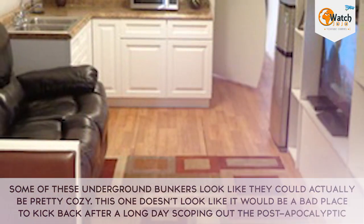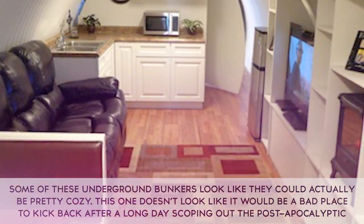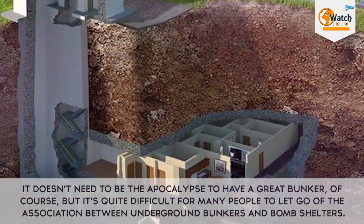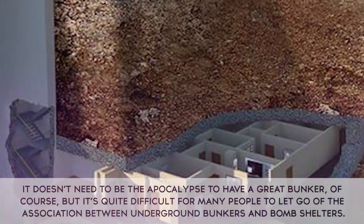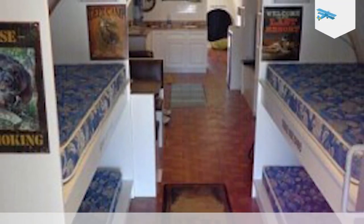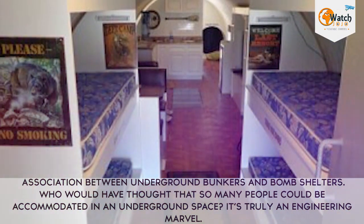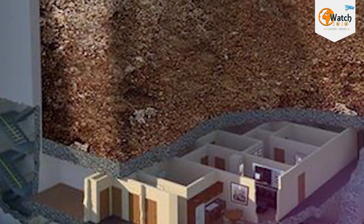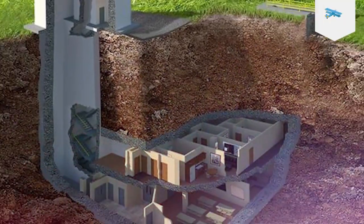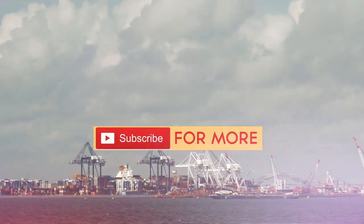Some of these underground bunkers look like they could actually be pretty cozy. This one doesn't look like it would be a bad place to kick back after a long day scoping out the post-apocalyptic wasteland. It doesn't need to be the apocalypse to have a great bunker, of course, but it's quite difficult for many people to let go of the association between underground bunkers and bomb shelters. With bunk beds, this space is enough room for an entire family — truly an engineering marvel. Whether you're trying to survive through the end of the world, or simply want a safe, dark, pleasant, and perhaps even secret space to spend some time, you can't go wrong with these bunkers. Out of all the backyard projects we've seen, this one really takes the cake. Imagine having something this awesome in your backyard.